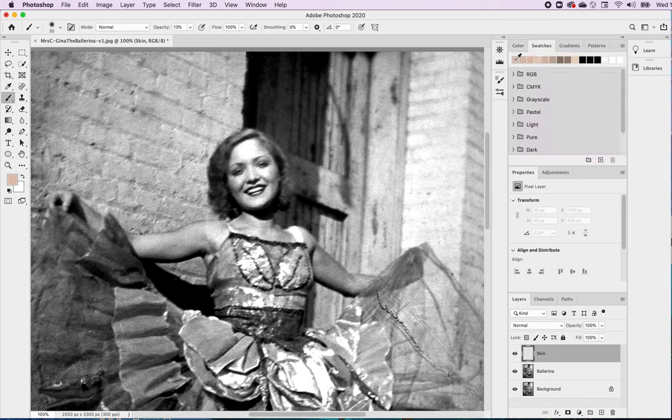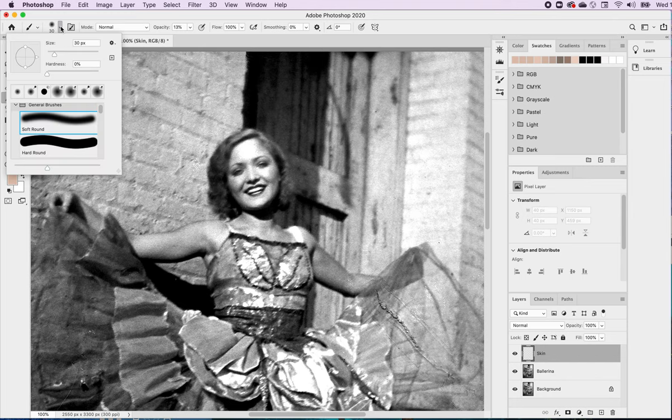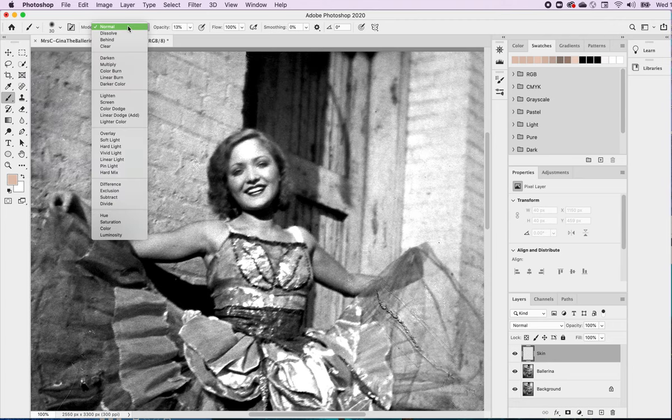If I look at swatches, the last color selected should pop up as my foreground color. I have my color and my brush. Just so you know, I have the brush set on Soft Round — I don't really want a hard brush for this because this is skin. I want it to be soft. It's set at 30, set on Normal.